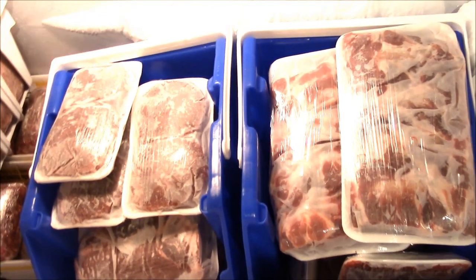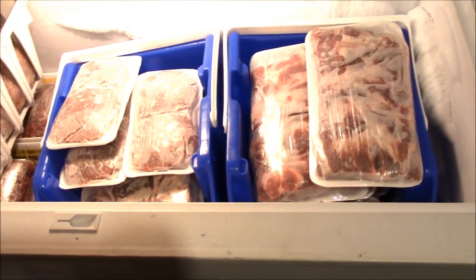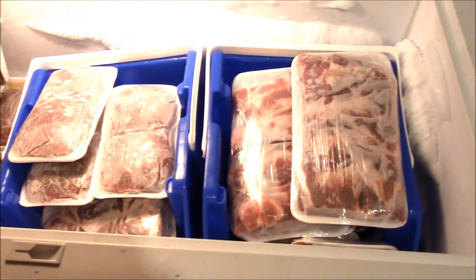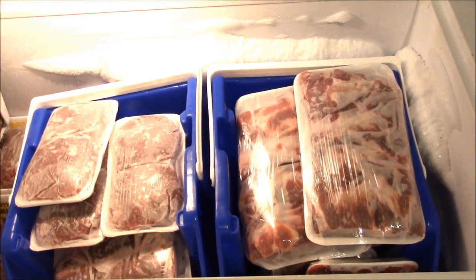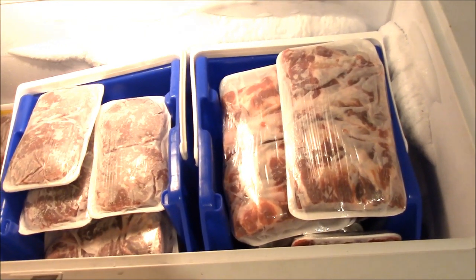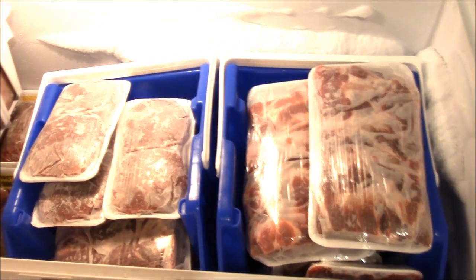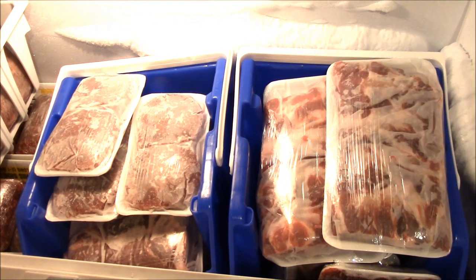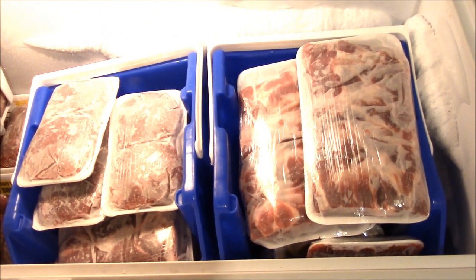That is a tip for you if you're wondering how to store your meat — this is what we did from the Container Store. I'll put a link down below, and Alejandra's video down below as well so you can see that — she's way more organized than me, but thankful for her video, it was a great tip. I hope you guys are doing good — have a great day, we'll see ya, bye!